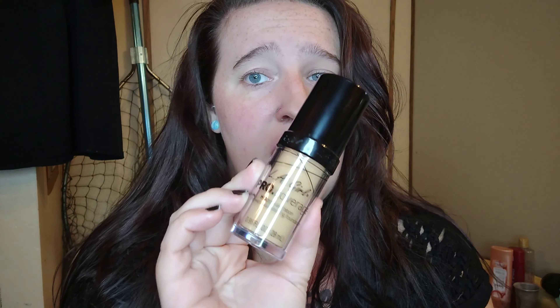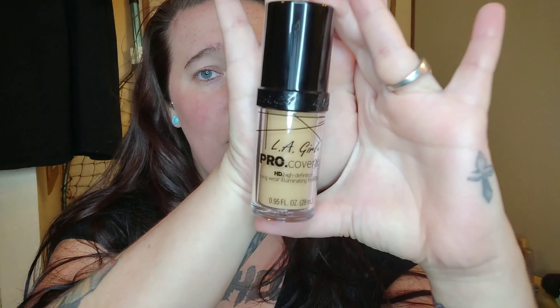I ordered this foundation off Walmart's app — it was like two or three dollars. It took a few days to get here but it was packaged really well; it had bubble wrap all the way around it and that styrofoam stuff they use for glass bottles. It really doesn't feel like a glass bottle though — it feels more like a plastic bottle. It's in the shade nude beige, and it is by the brand LA Girl.